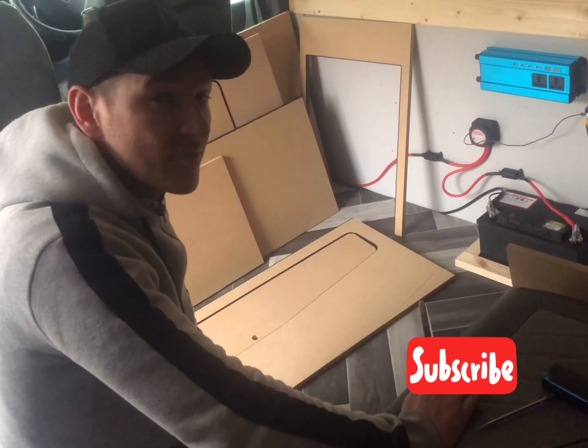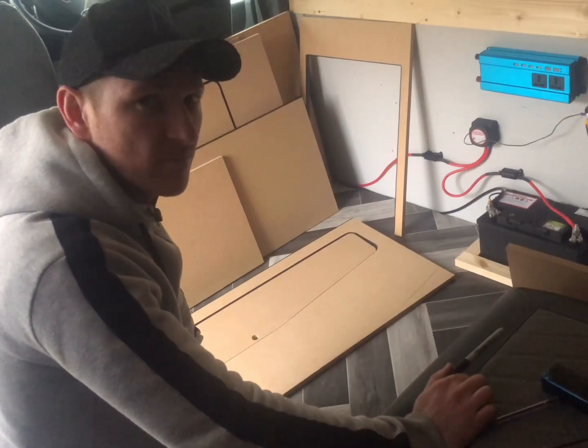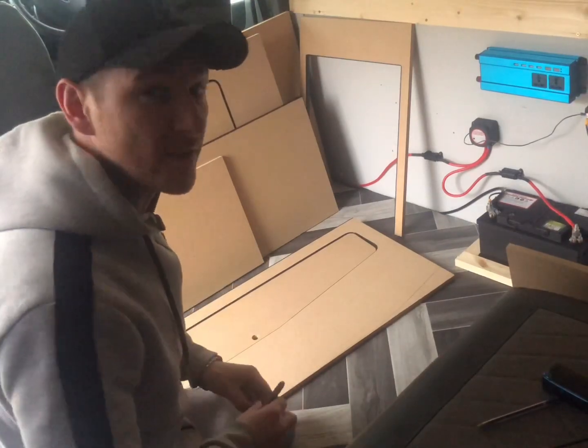These videos are coming fast now. I've brought everything inside. I said I was going to build that unit out of the van, but no, it's just easier to build in here — that's what I'm going to do.